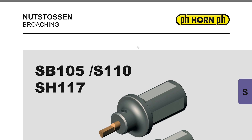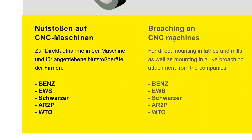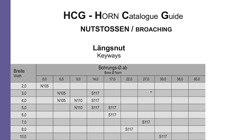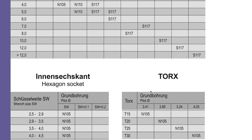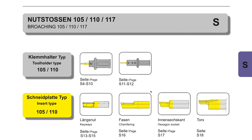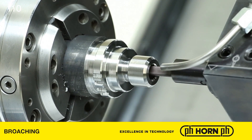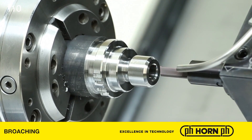Horn also sells broaching units — what are the benefits and do you have examples of payback and return on investment? We've been experiencing a lot of success with the introduction of the broaching units in conjunction with many of our systems. The main benefit is extreme cycle time savings. For example, a 32-teeth internal involute spline produced conventionally on the slideway takes around 10 minutes, whereas with one of the broaching units with a Horn tool, you're looking at around two to three minutes.